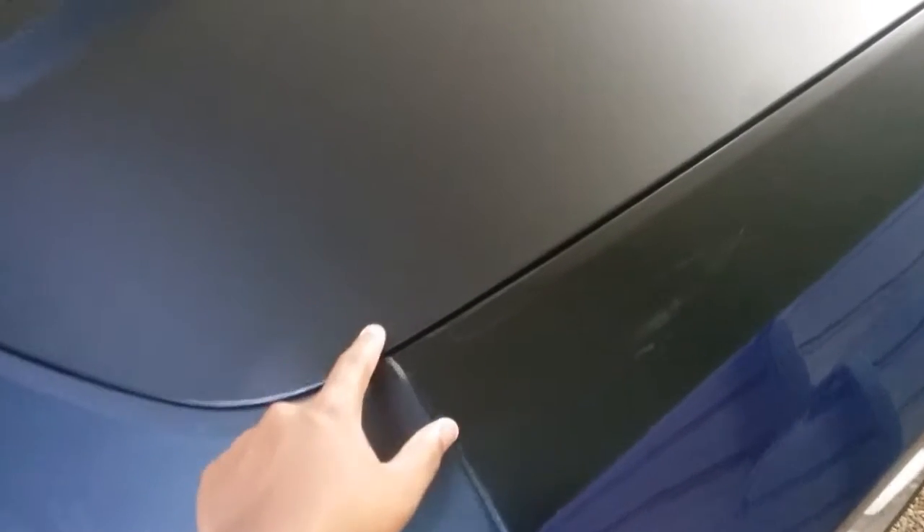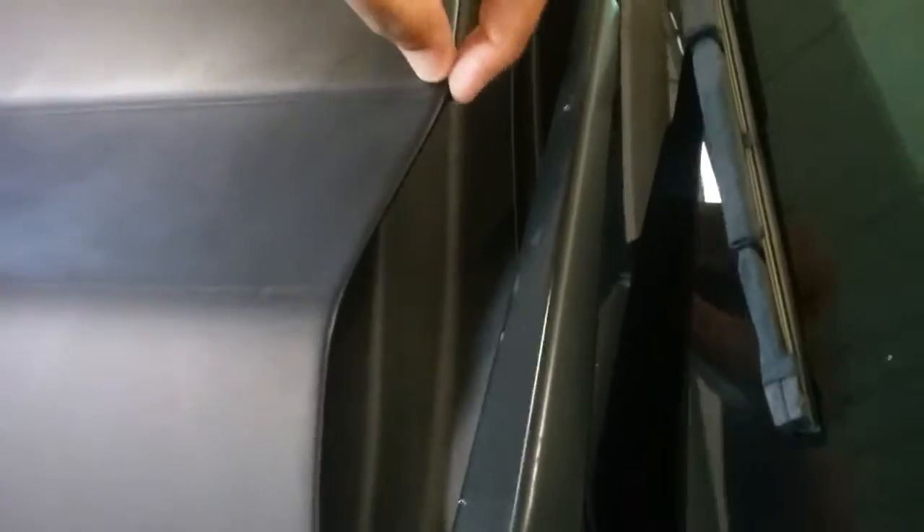There are a few spots that I'm a little like, what happened? I think it just needs a good waxing or something. There's a spot right here, and then there's one right here, and then on the edge right here.